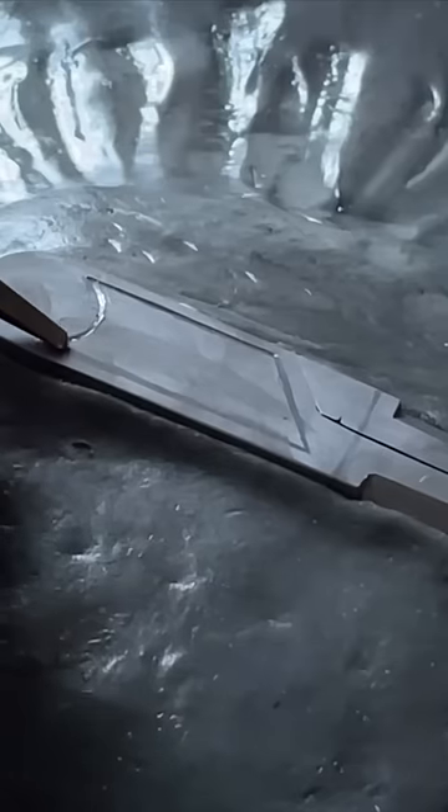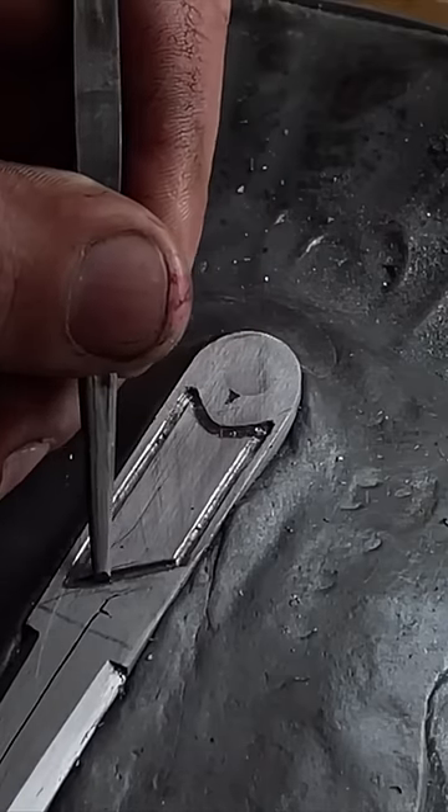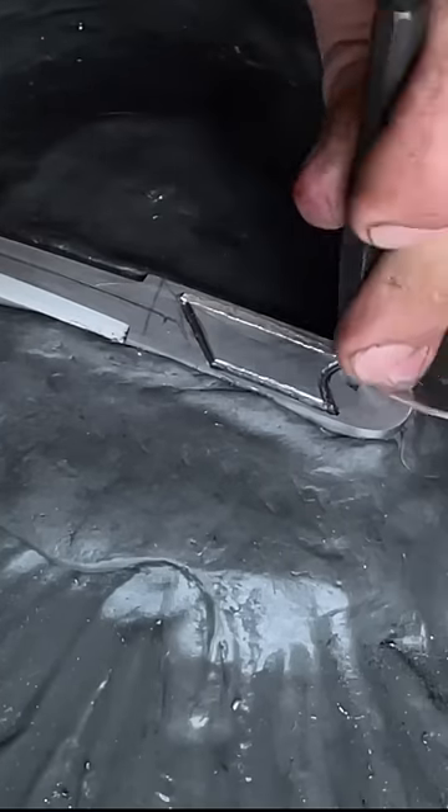From there I use a series of small engraving tools. This is a V-chisel, and then I use a regular flat chisel to create an undercut after I make the initial groove.